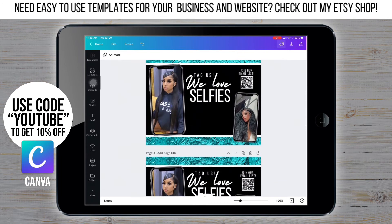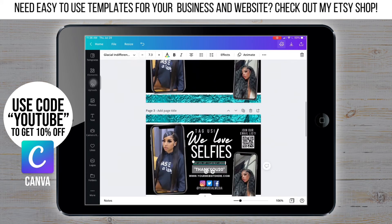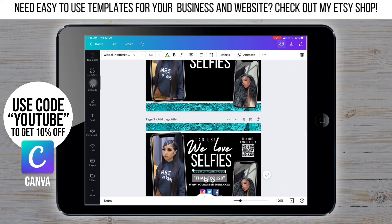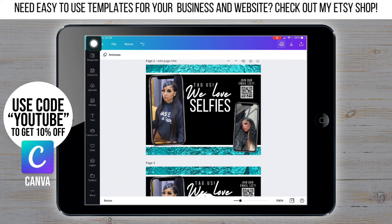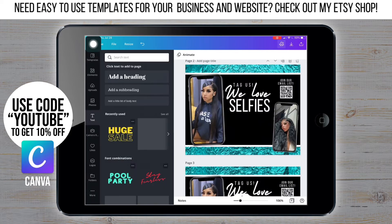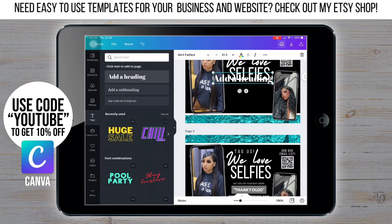All we have to do is finish adding the text and then add the social media part. I'm adding the text and I'm going to change the font.